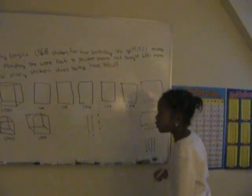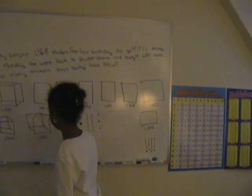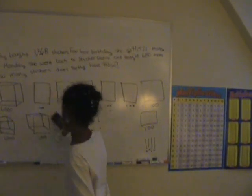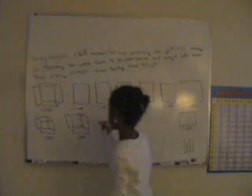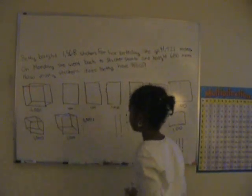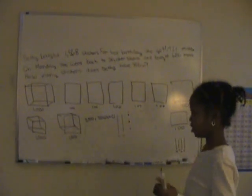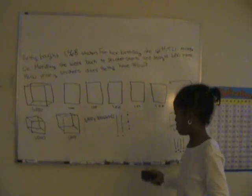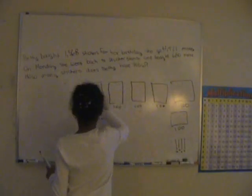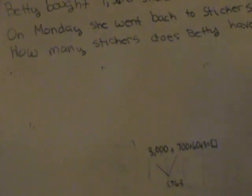So now I'm going to write the numbers down. So we have one thousand plus — let's just say three thousand, because we have three cubes. Three thousand plus one hundred. So now we can erase all these sheets and hundreds and tens and singles. So we can just add and that gives us a total of three thousand seven hundred sixty-three.